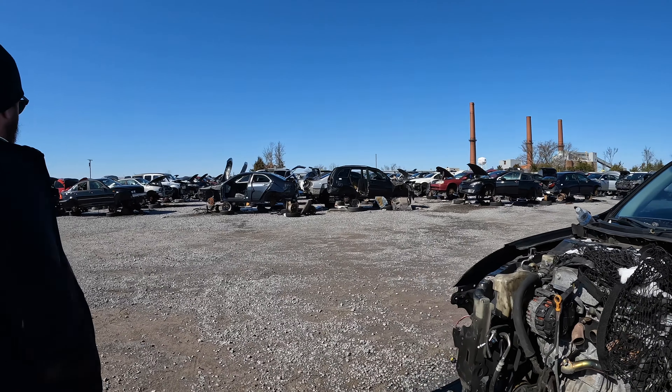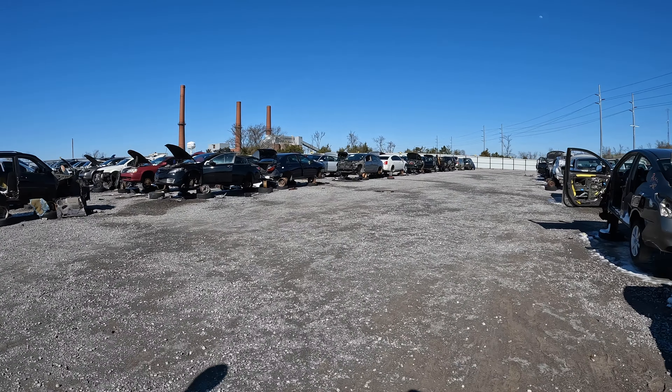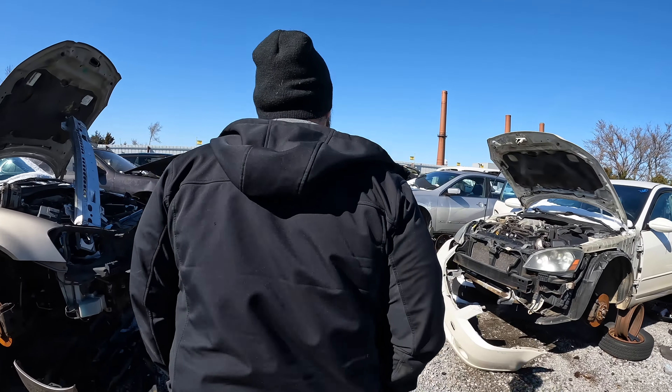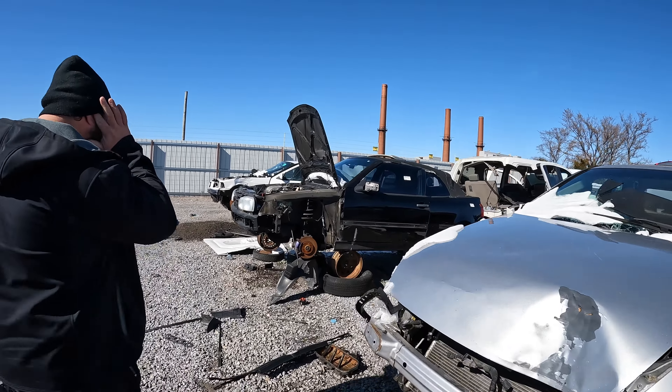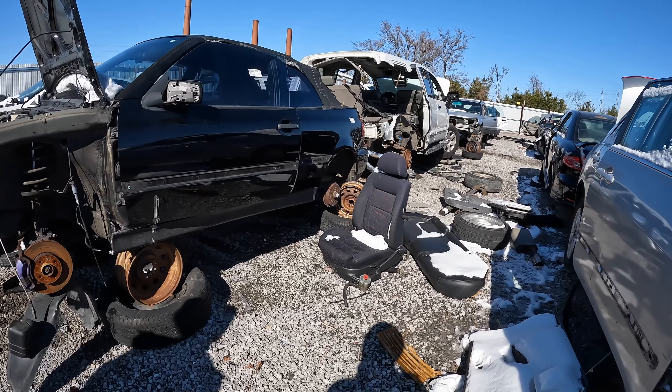Alright, there's 323, 325, 326. Row 323 should have the GTI, but let's go straight to 326 first. So much for the top — it's definitely wasted. Oh, the seats look good but they're sitting out.